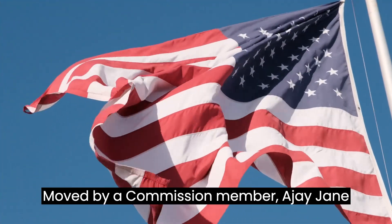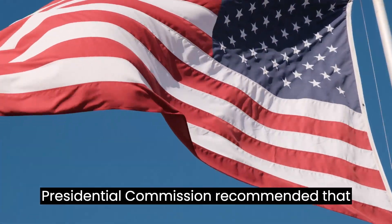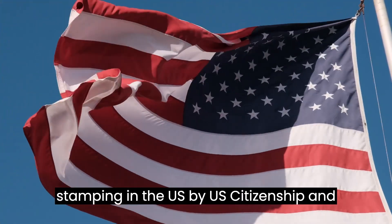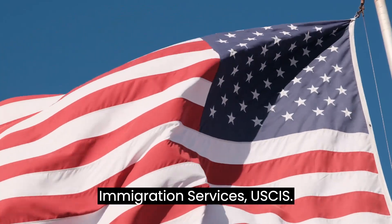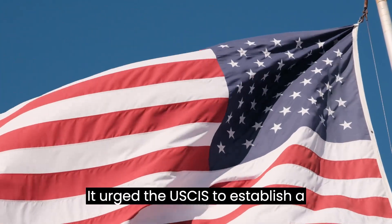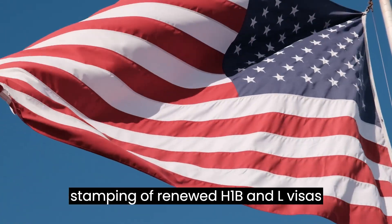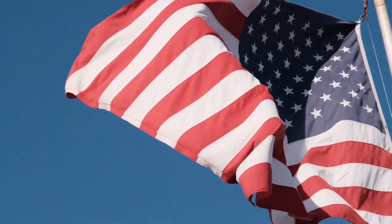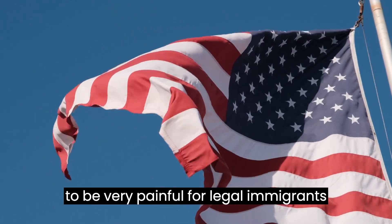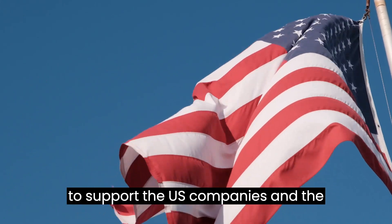Moved by a commission member, Ajay Jane Butoria from Silicon Valley, the Presidential Commission recommended that H-1B and L visas be allowed for re-stamping in the U.S. by U.S. Citizenship and Immigration Services (USCIS). It urged the USCIS to establish a separate department or unit to handle re-stamping of renewed H-1B and L visas within the U.S. The commission felt that the whole process has proven to be very painful for legal immigrants who are invited to work in the U.S. to support U.S. companies and the economy.